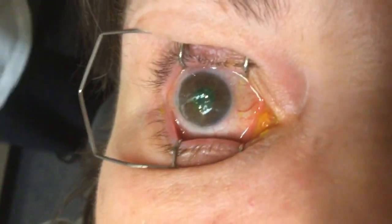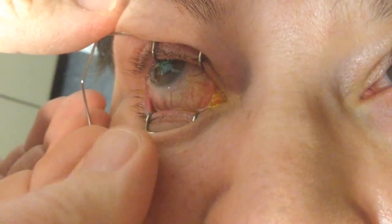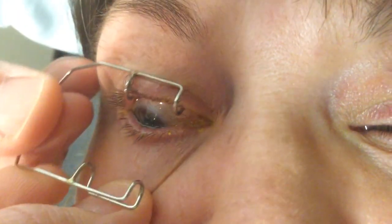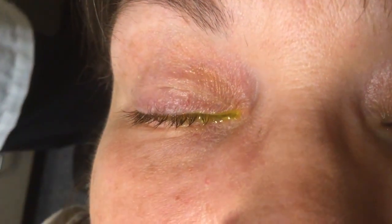I'm going to take that little lid separator off now, okay? Look up. Down. Close your eye. Keep it closed. You did great.